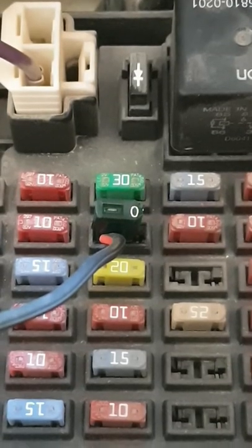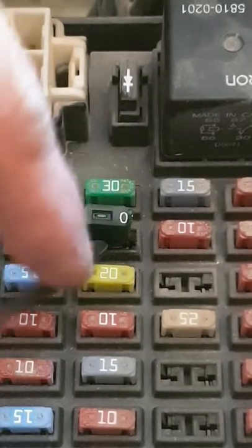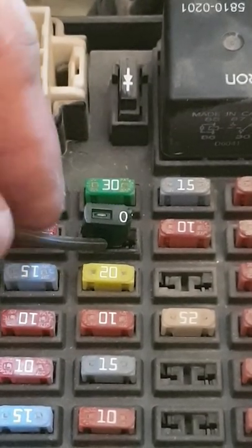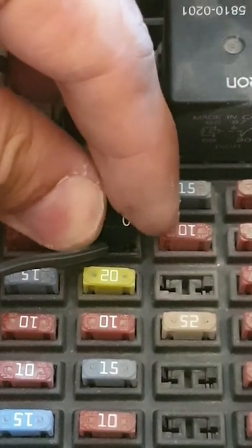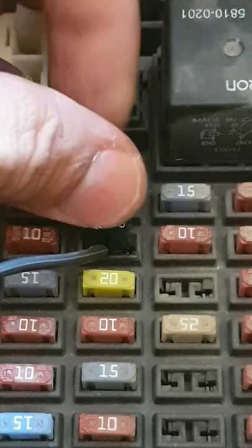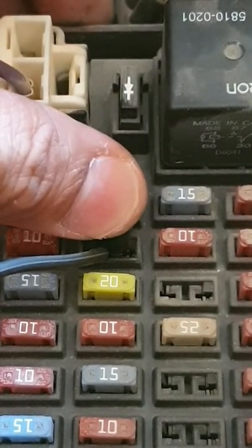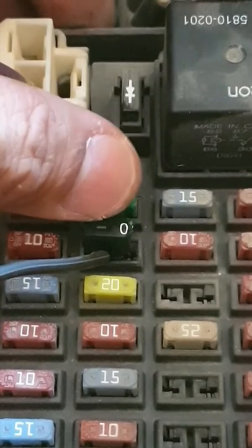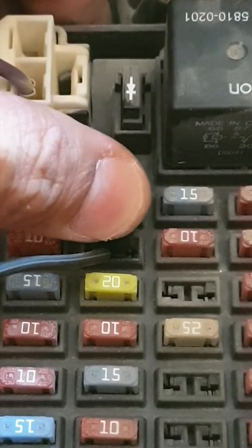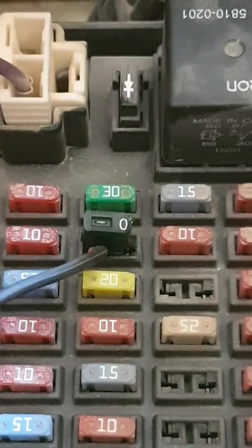Now that we've identified the side connected to the aux — the left side in this case — I've inserted a wire in there using a burned-out fuse or a half fuse. I have to emphasize: you cannot insert a good fuse, otherwise the whole process is useless. I'll put the fuse here just to secure the wire so it will not be loose.